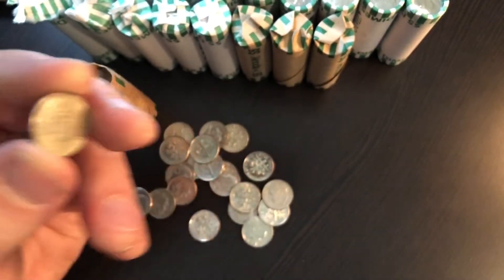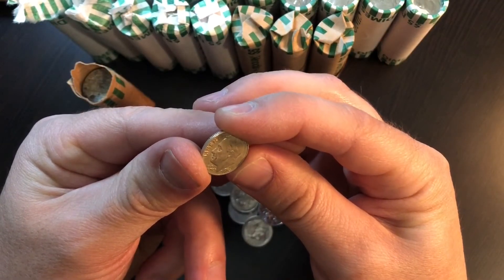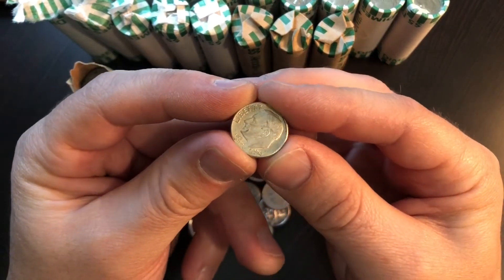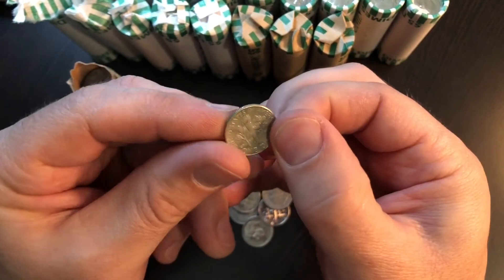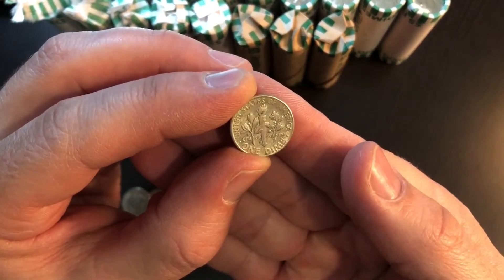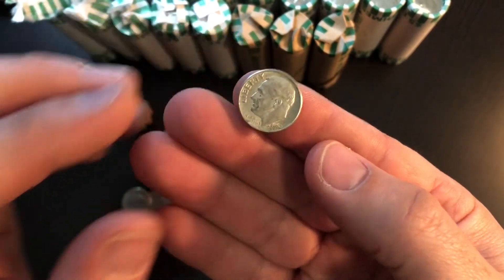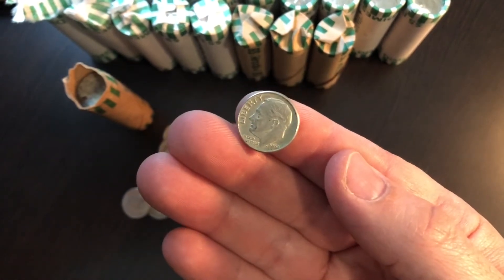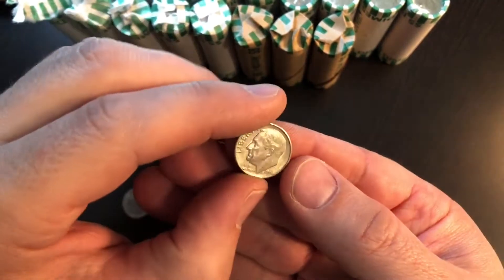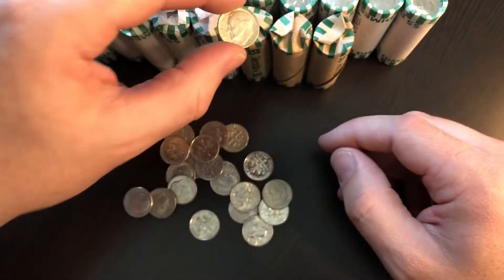That's silver. I can't believe it. Roll two, and it is a 62 Philly. That is awesome. Look at that — isn't that just awesome?